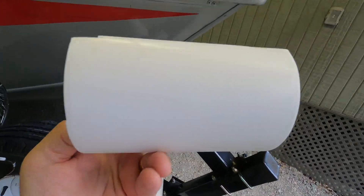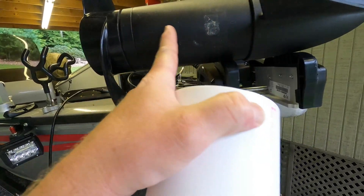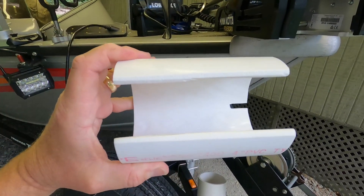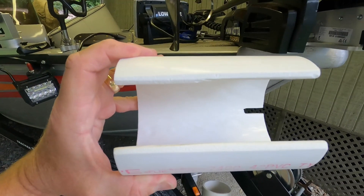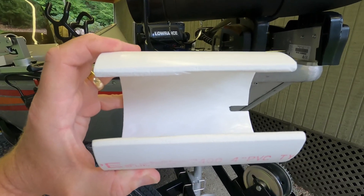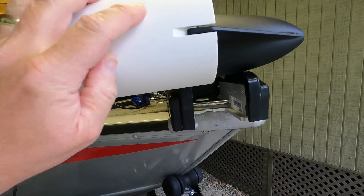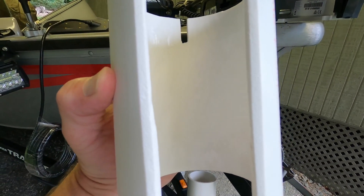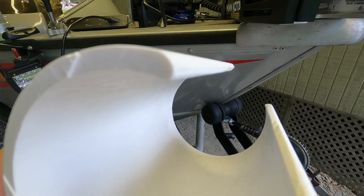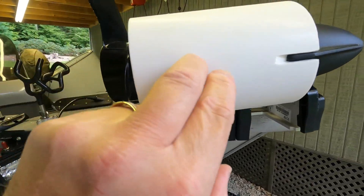I cut it six and a quarter inches, which matches the barrel of my motor — depending on what size motor you have, you may have to cut it at a different size. Then I cut a channel in the top of it using a small table saw, though you could use a circular saw or even cut it by hand. The slot in mine ended up being one and three-quarter inches, which may be different depending on your trolling motor. I also beveled the edges so they would sit flush against the trolling motor body. So what you'll have is something that looks like this.